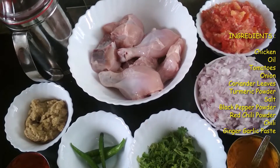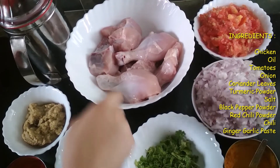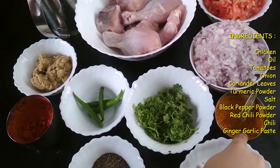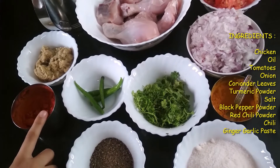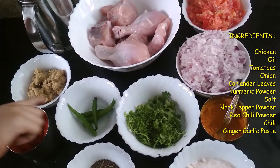The ingredients of my recipe are 1.5 kg of chicken, oil, finely chopped tomato, onion and coriander leaf, turmeric powder, salt, black pepper powder, red chili powder, some chilies which are split into two, and ginger garlic paste.